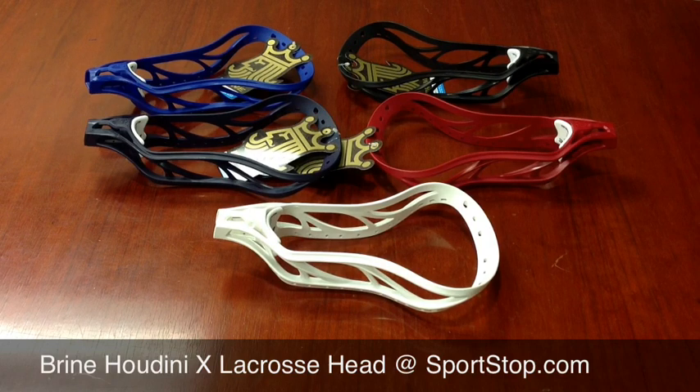It comes in white, black, navy blue, royal blue, and red. The Houdini Head also comes in a high school-only version in all of the same colors.